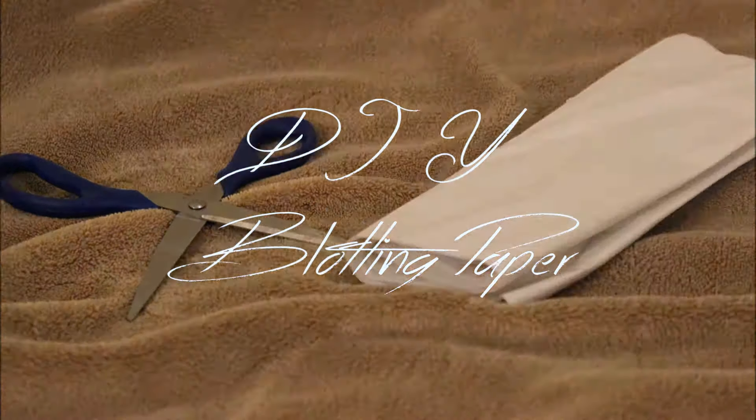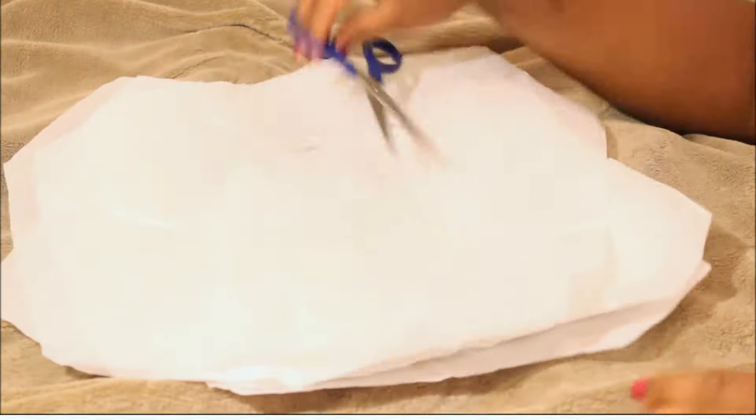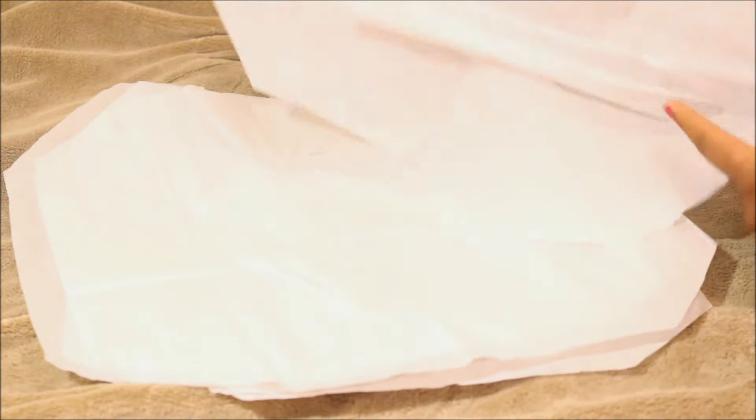Chances are if you have oily skin like me, blotting paper is a necessary part of your life. This is tissue paper cover seat for toilets, and I know it sounds gross, but they are actually made of the same material and they both get the job done the same way.